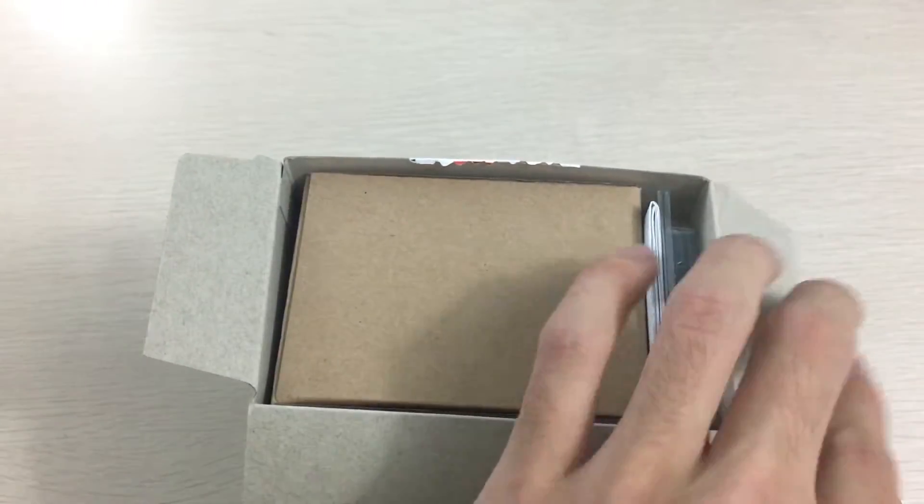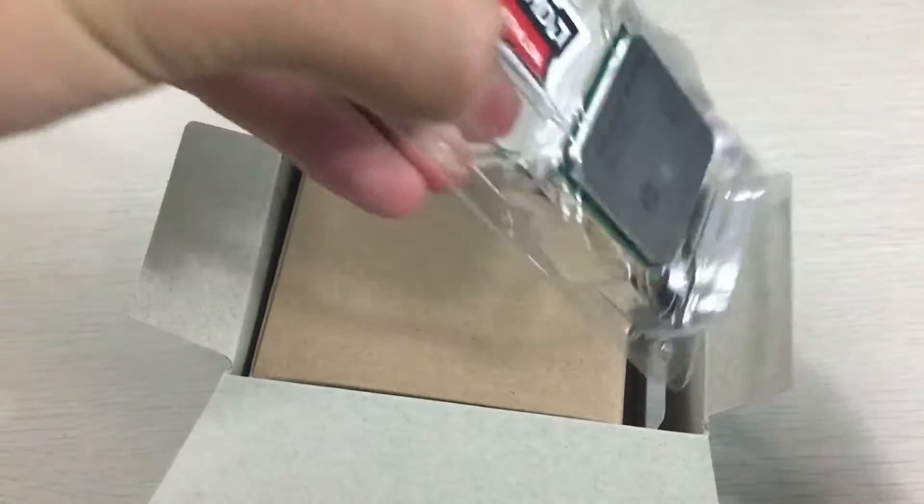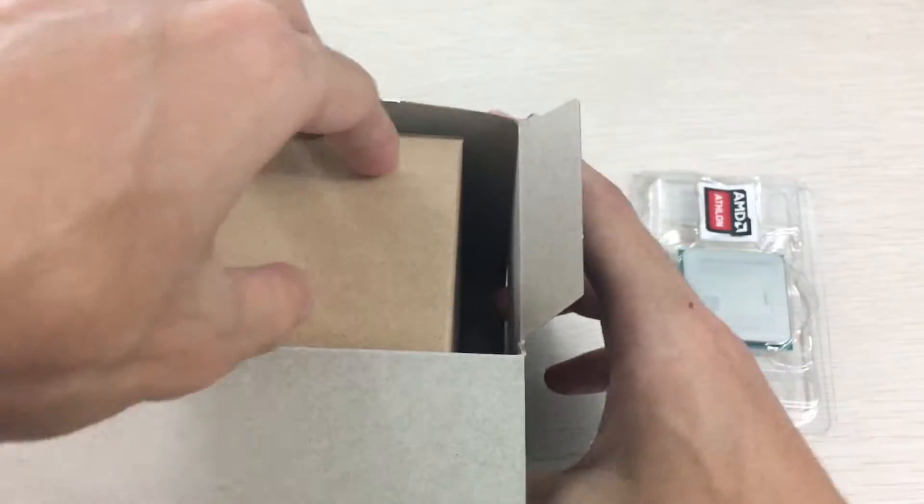I've already broken the seal since I did the Indonesian unboxing first, so this is kind of a fake unboxing — I've already seen it. I'm sorry, but that's how it is; I can't buy two of everything I use.